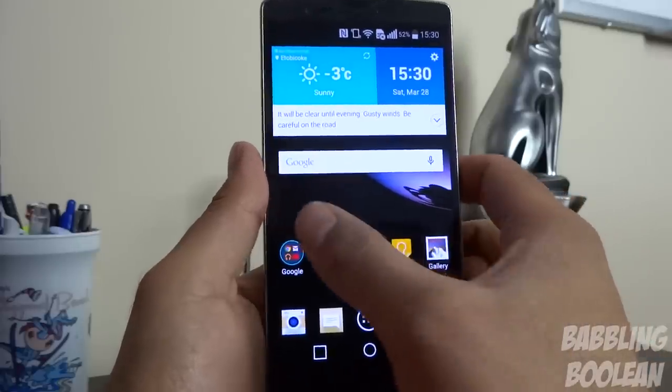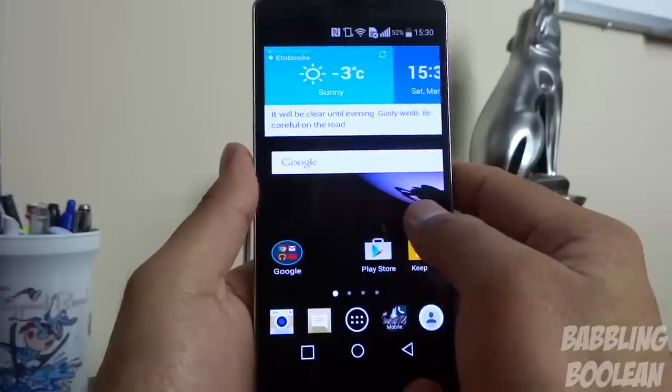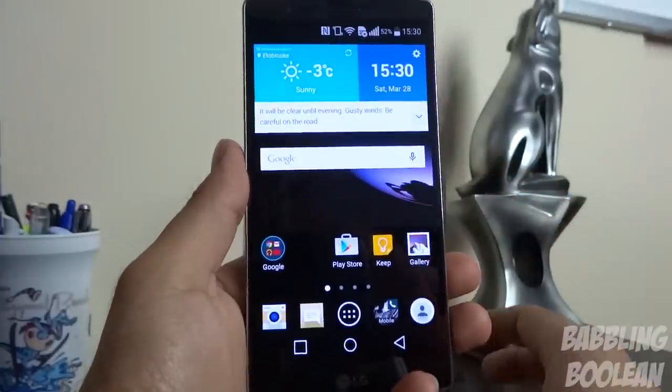One more thing to point out: if you try to go all the way over on the home screen, the screen does start to stretch, which is kind of a neat little gimmick.